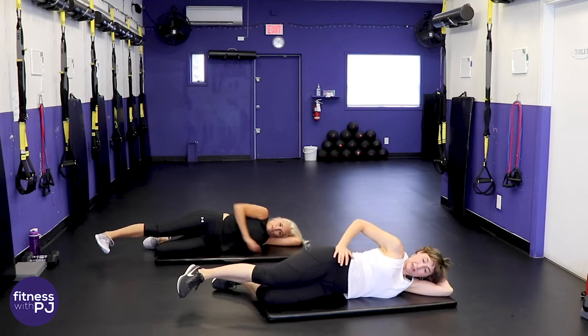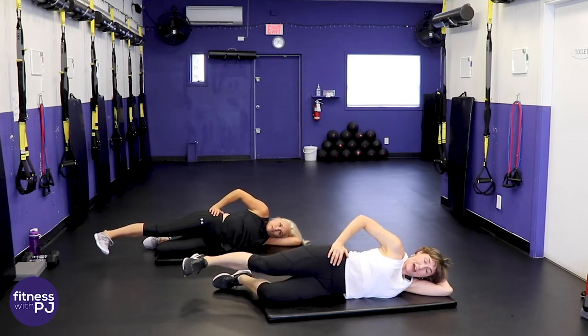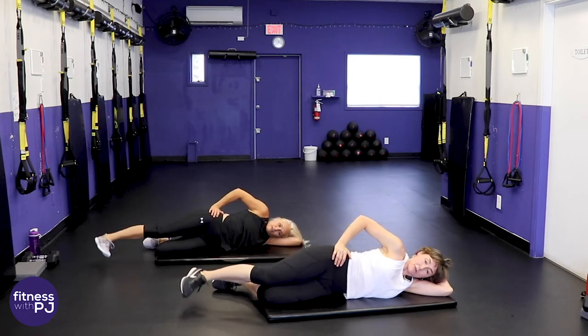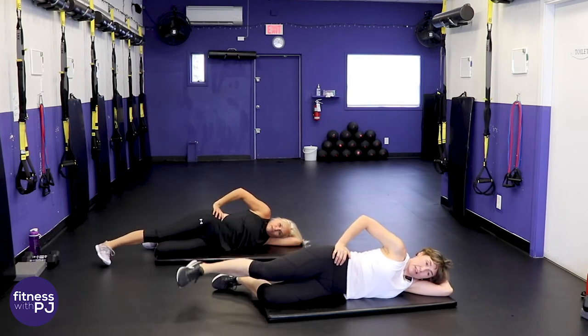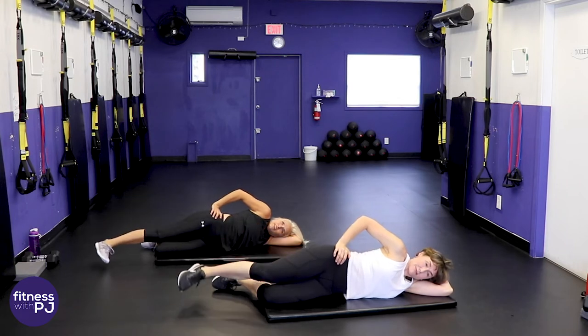Top leg straight — angle that hip down, push the leg back, lead with the heel and lift. Our goal is to do a month in Italy for my 50th birthday, which is in March!